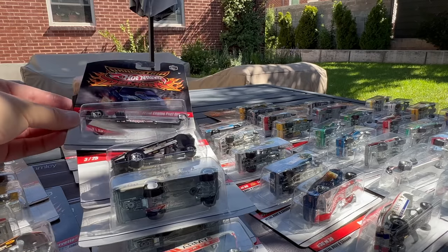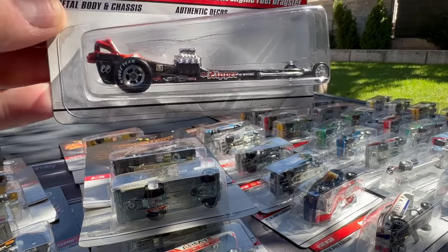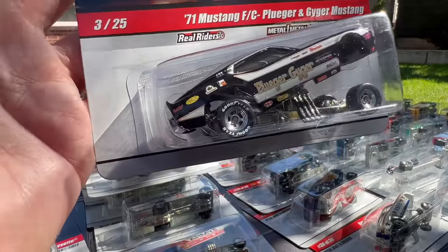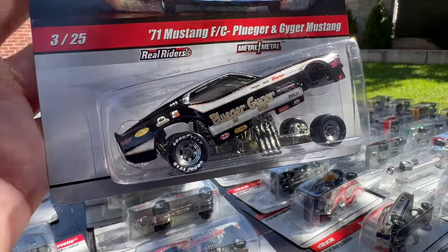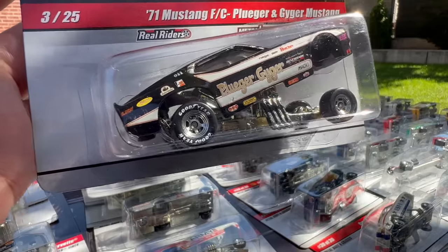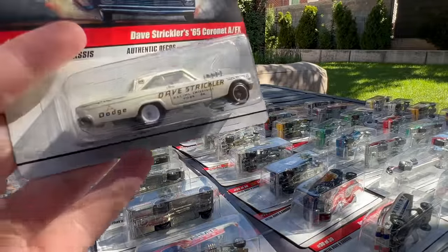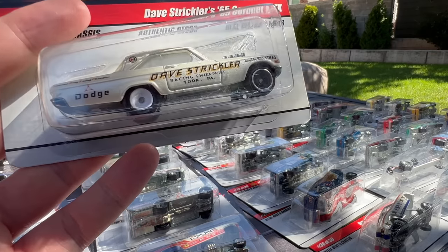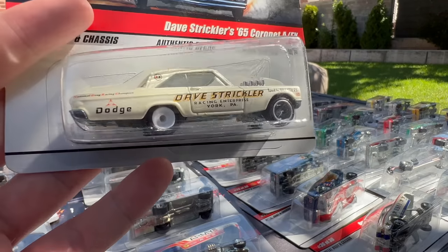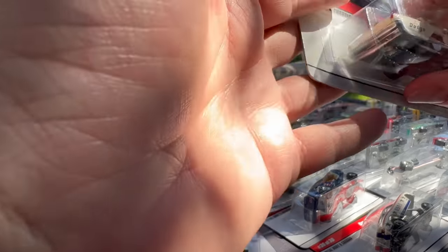This is the Hot Wheels Front Engine Fuel Dragster — it actually has the Hot Wheels logo on it. Then there's Moon Eyes showing up on the 71 Mustang — there's that rough casting, but it looks good here. Pluger and Geiger Mustang in black — that's number three of 25. And then another AFX car, Dave Strickler's 65 Cornet AFX. Love the mismatched wheels on this one, love the color, love the deco. That's a favorite — I've had that in the collection. That's number 10.